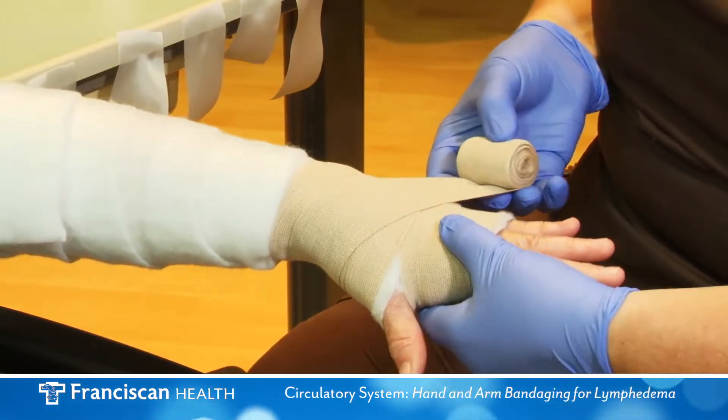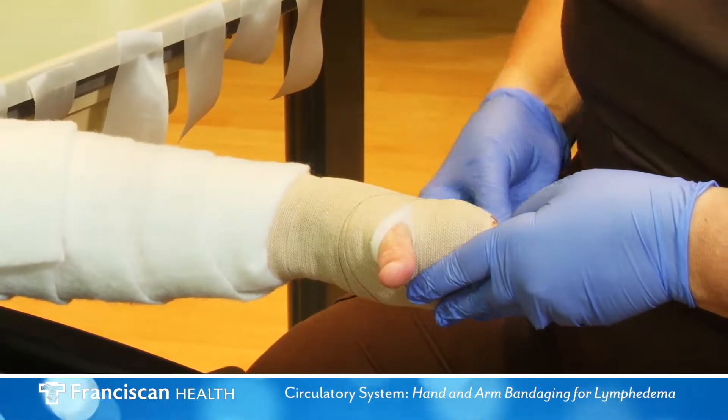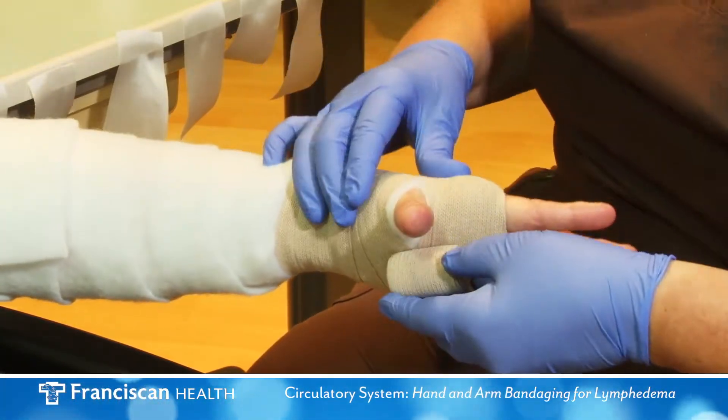You may have extra bandage left over. Continue with the extra bandage onto the forearm wrapping in a spiral fashion.